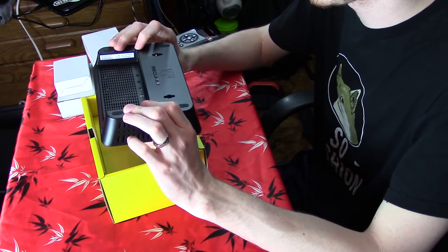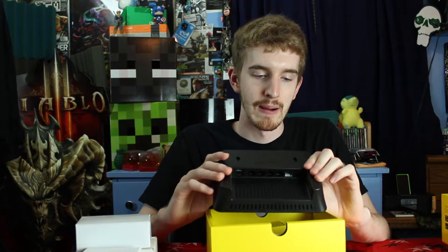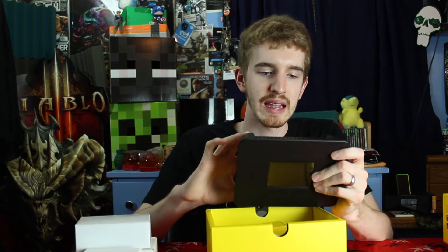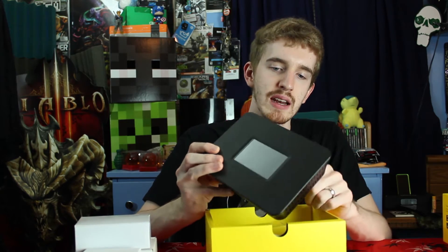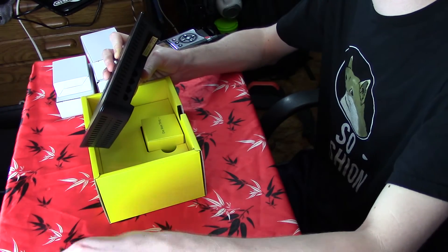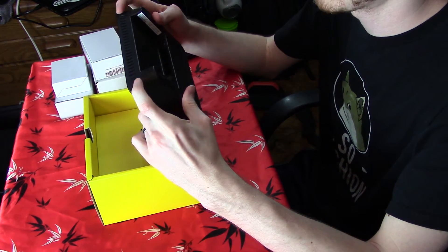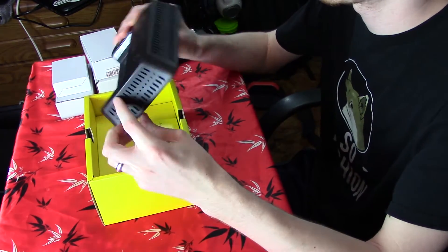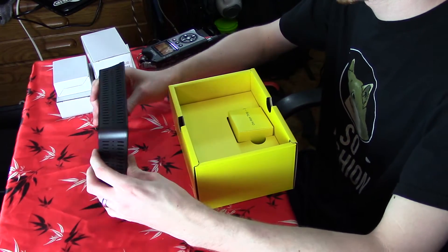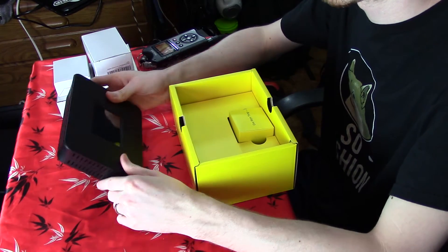I'll probably hang it up with thumbtacks because I do not commit to where I hang things on my walls. It does contain venting all around the sides and then a much bigger vent grill on the back, along with the internet in port, 4 gigabit LAN out ports, and the two USB 3.0 ports on the back. It also has rubber feet on both the bottom and the back, so whether you stand it up, lay it flat, or have it against your wall, it's not going to scuff up.